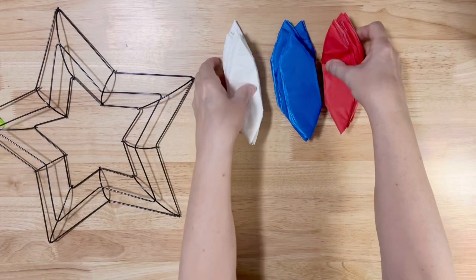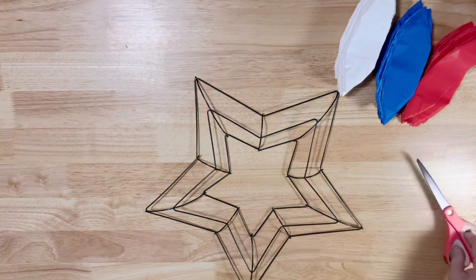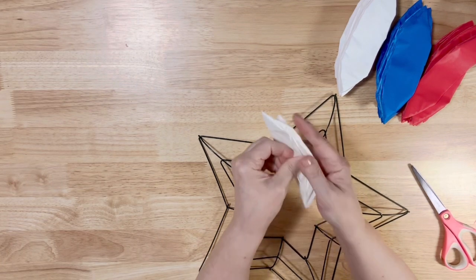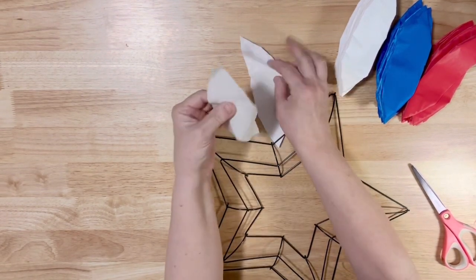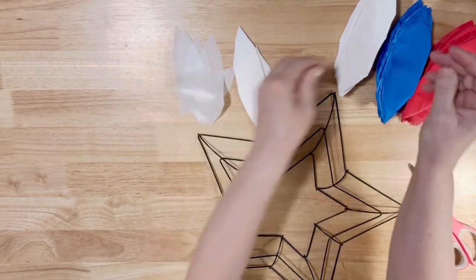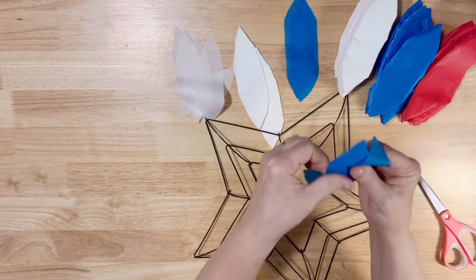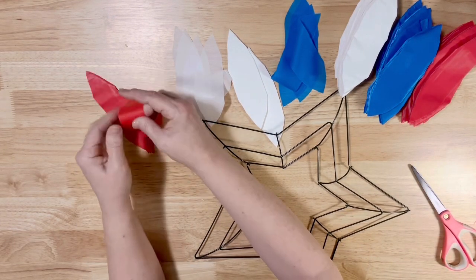Now that we have all these cut, we'll push them to the side. We're going to take our frame, cut off the tag, and start on one of the inner rings. You'll need to pull the strips apart where you've cut them because they kind of stick together. Then we're going to start tying them onto this inner bar. I'm going to do red, then white, then blue, and I'll kind of lay them out and separate them.